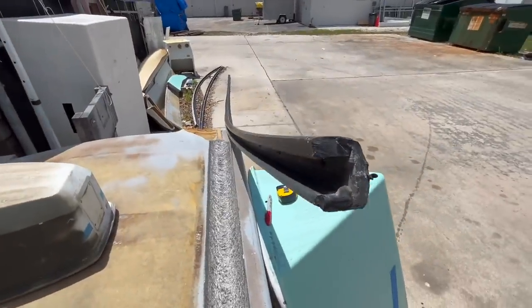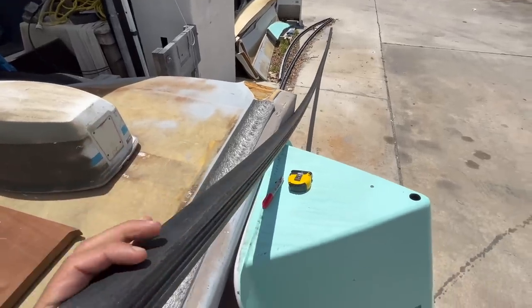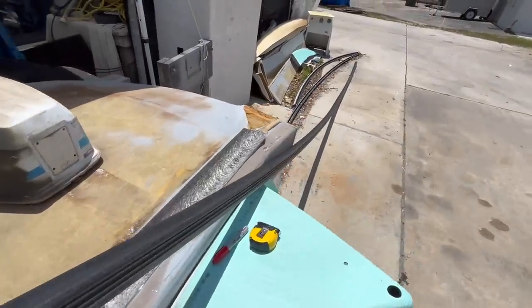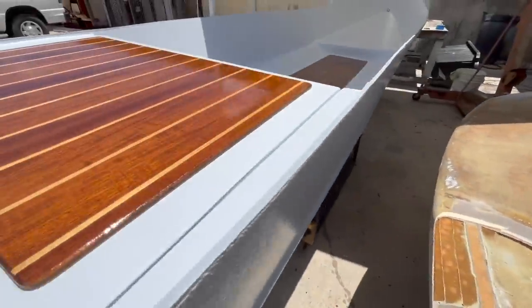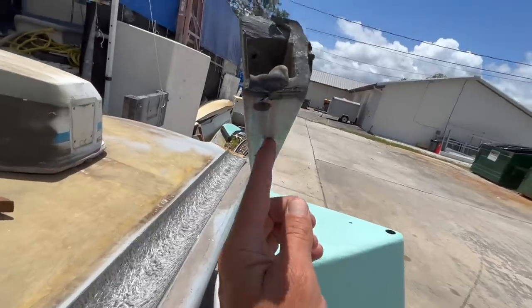We are so close. What I'm going to do now is install the rub rail. This is what I'm using — it's a really rigid plastic, like a 20-plus-foot-long piece. I took this off a boat that sunk, so it's a repurposed piece. I've got a couple pieces of it. I'm going to have it sit over the edge, trim it right down the bottom all the way along, and then lay it up.